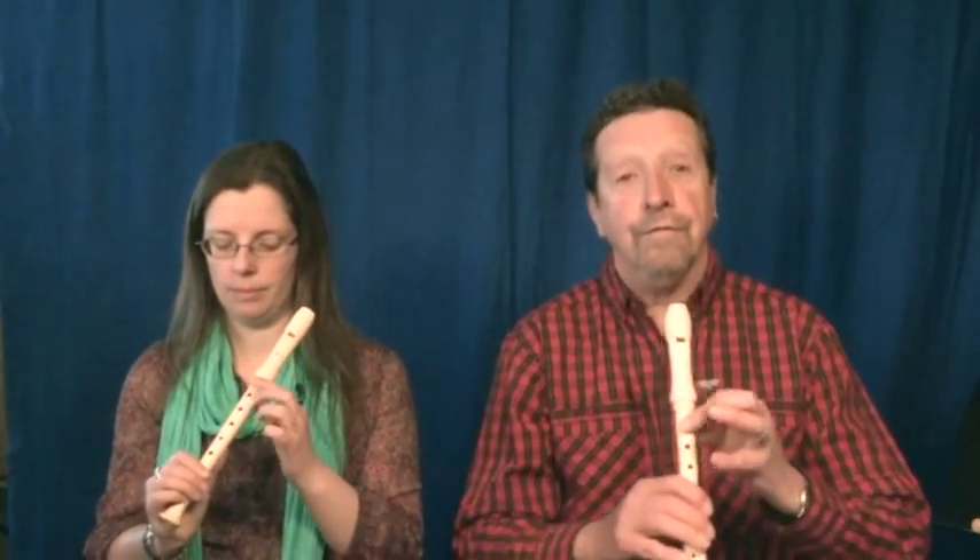Now with the recorder — thumb on the thumb hole, first finger on the first hole. And on the count of four, whisper a gentle do into your recorder. Ready? One, two, three, four. Beautiful.